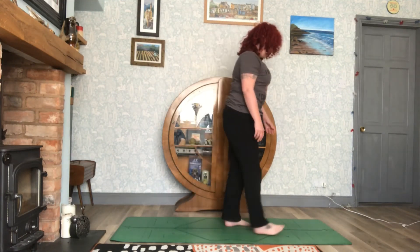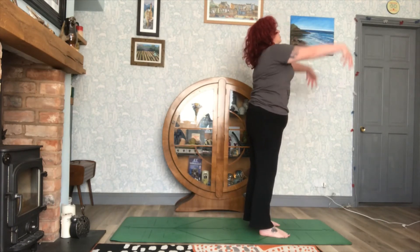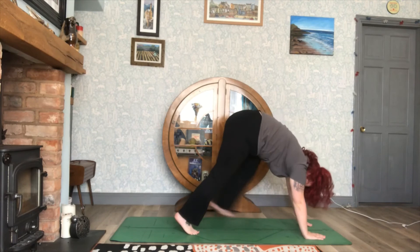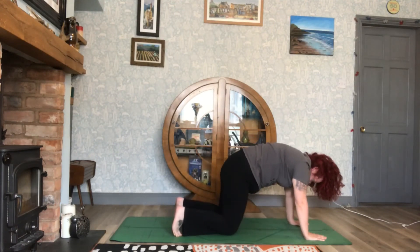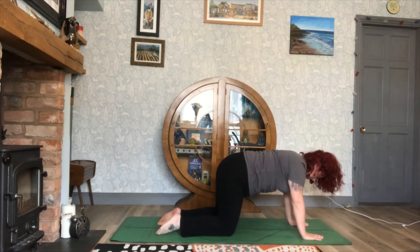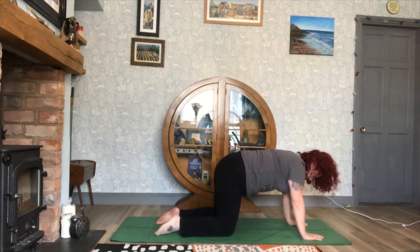Coming towards the front of your mat into Mountain Pose, then reach up, fold yourself forward, hands on the floor, take your feet back into downward dog. Just take a couple of breaths here, then bring the knees down so you are in your tabletop position. Check your alignment: hands underneath shoulders, knees underneath hips, hands, knees, hips and feet all in line.